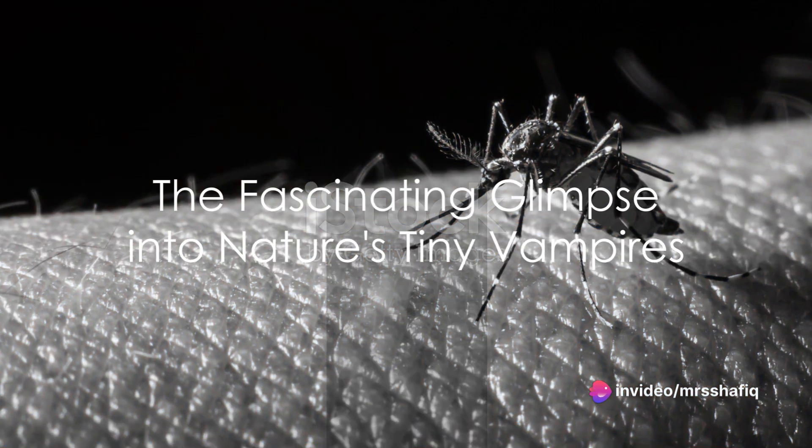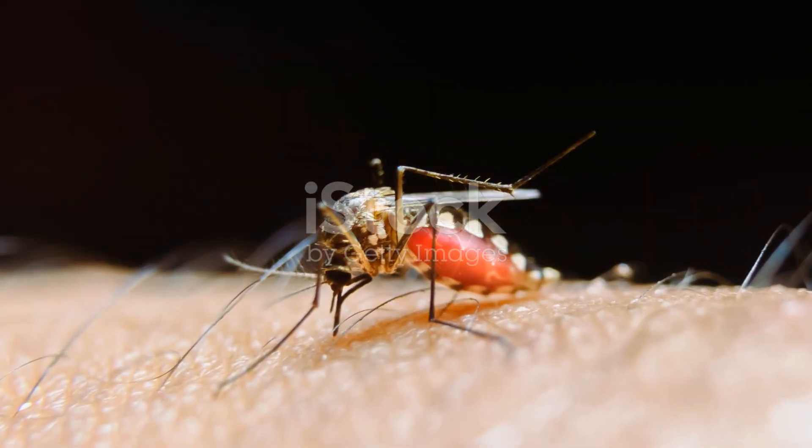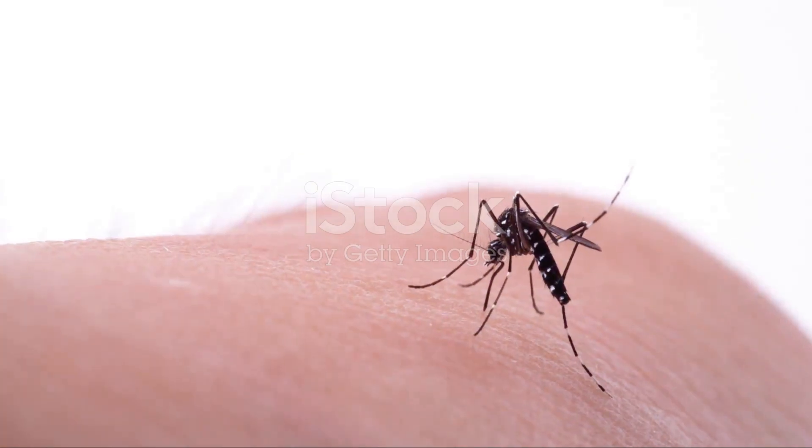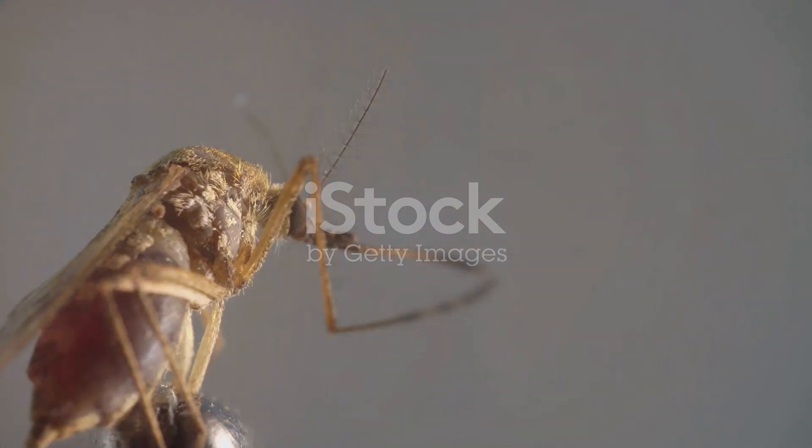So, there you have it. The next time a mosquito buzzes around you, remember the intricate process it's about to embark on: six needles, a carefully chosen spot, and a quick, efficient operation. It's a fascinating, if slightly unsettling, glimpse into the world of nature's tiny vampires.